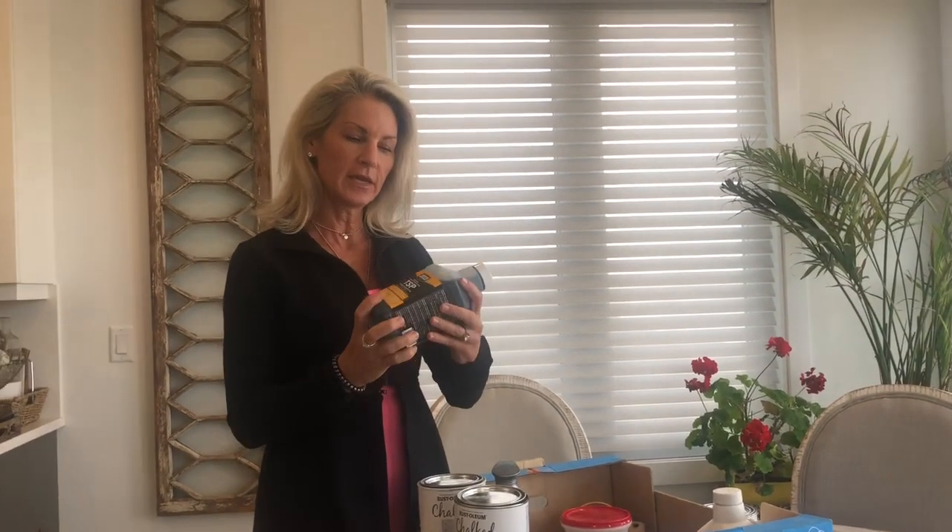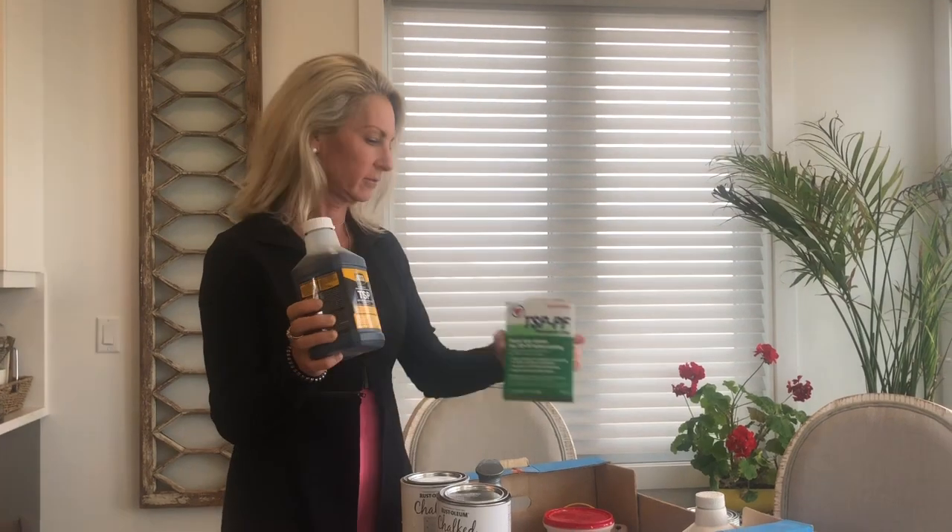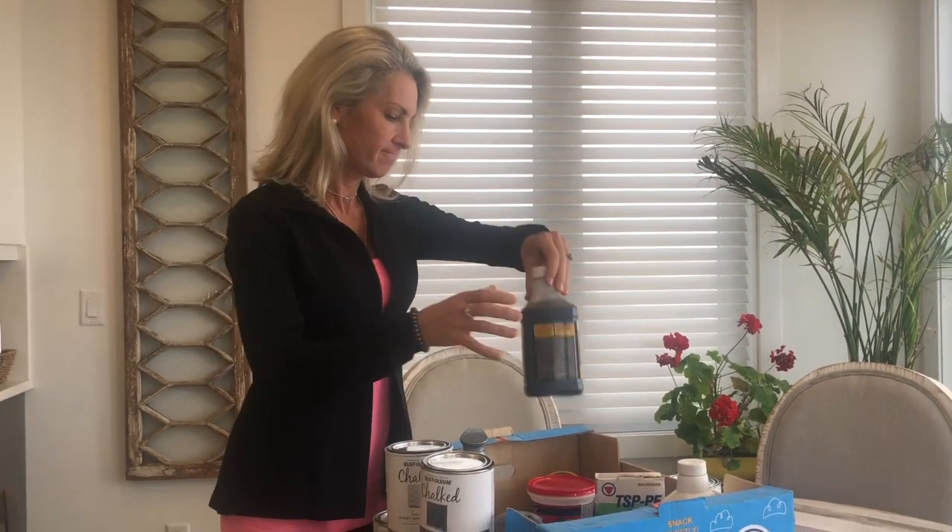I wash with TSP. TSP is available in liquid or powder form — you add water to it, wear some gloves, and it'll de-gloss whatever you are painting and help the paint to adhere better.